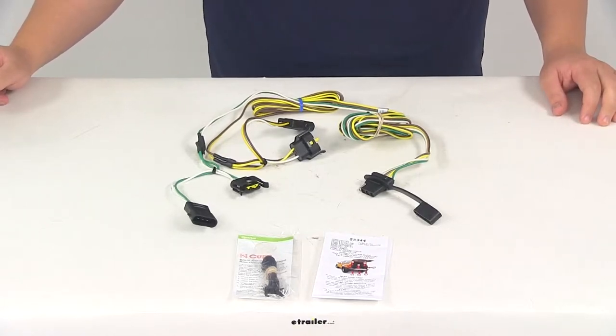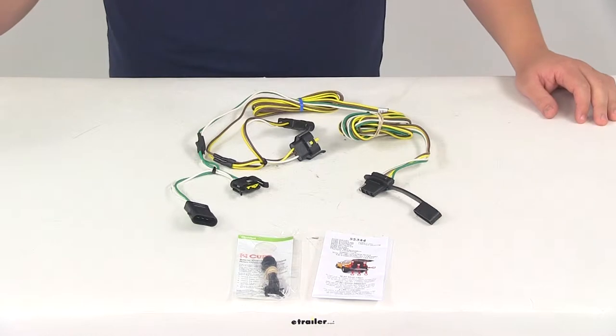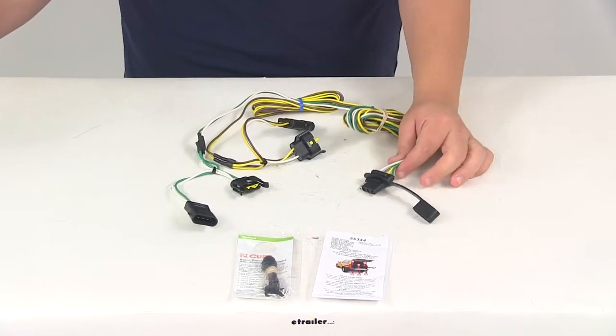Today we're going to be taking a look at part number C55344. This is the Curt T-connector vehicle wiring harness with the four-pole flat trailer connector.